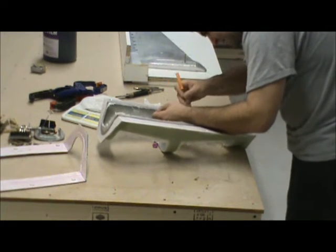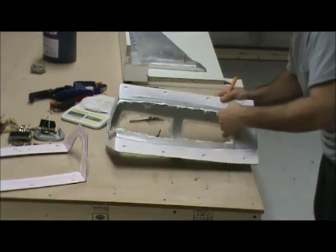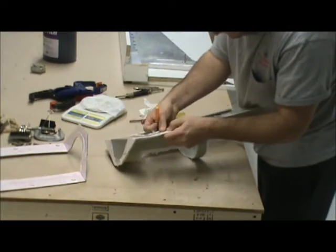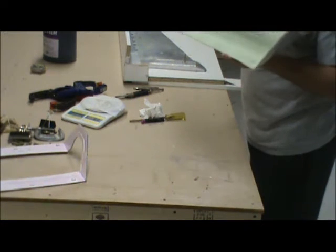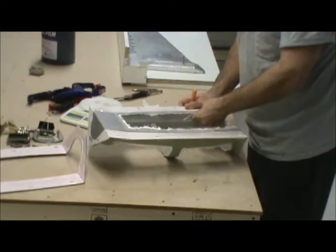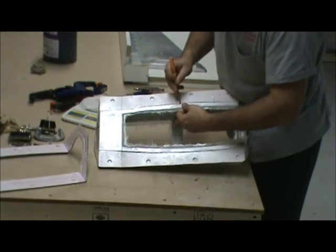You get a couple of pieces on this part that didn't quite join completely together with that epoxy mixture — you can see it really well right there. That stuff is just a little too brittle. There's a nice little fillet in there that I put in, and now it's just kind of cracking as you put any sort of pressure on it.